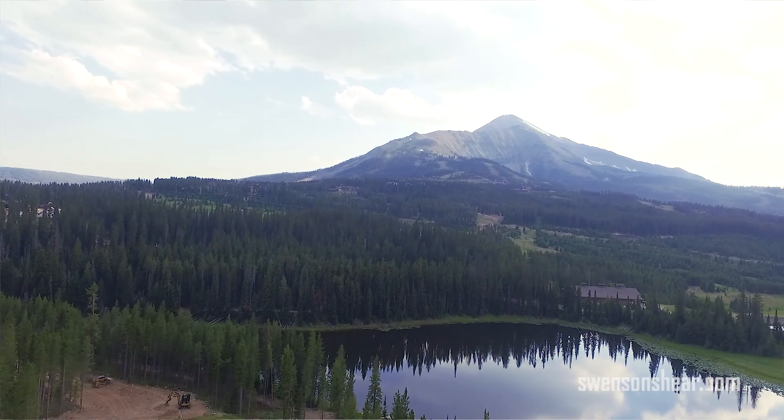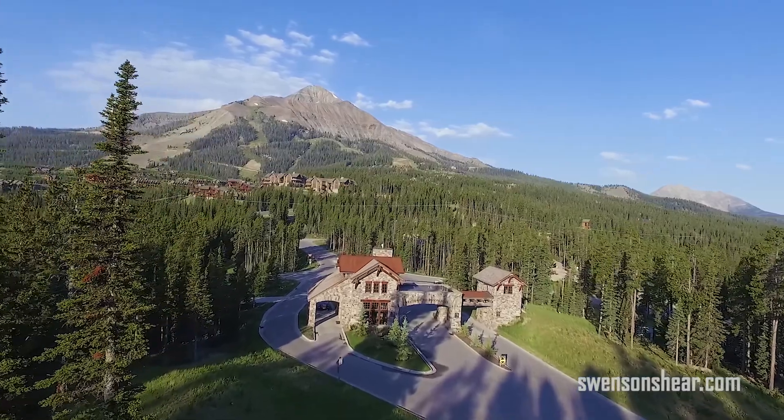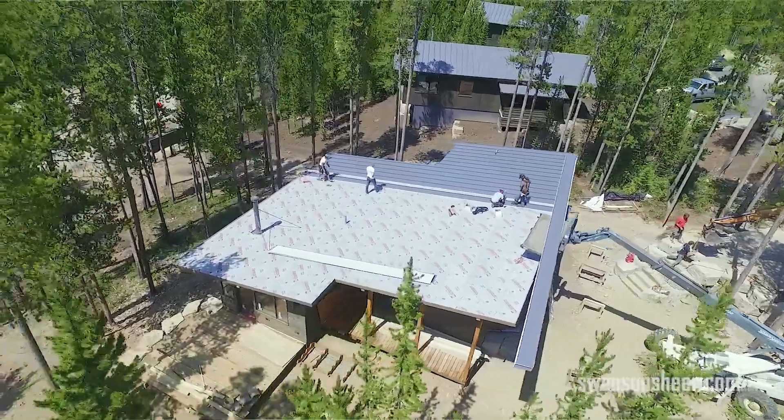The biggest challenge that I've seen on this job site is probably the scenery — the landscape, the trees. You're on the side of a ski resort. It's absolutely beautiful, but at the same time you can definitely see how challenging it is to get in and out onto these roofs and get your panels from the ground onto the roof.